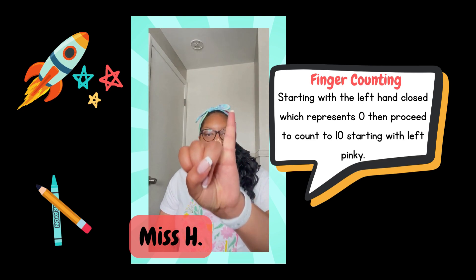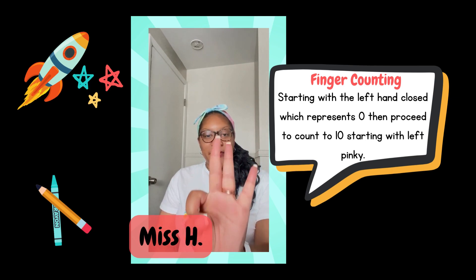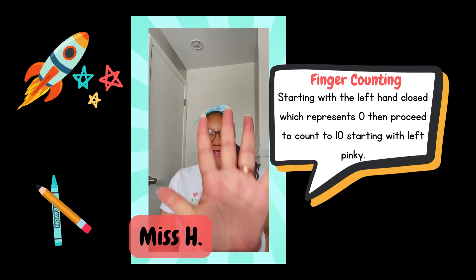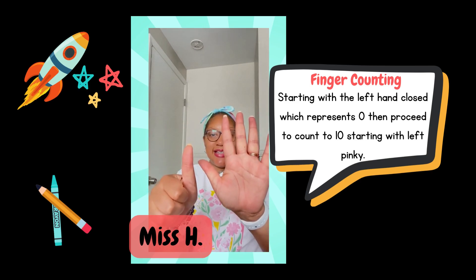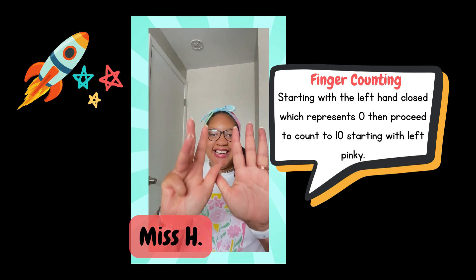Start with your left pinky and count: 1, 2, 3, 4, 5, 6, 7, 8, 9, 10.